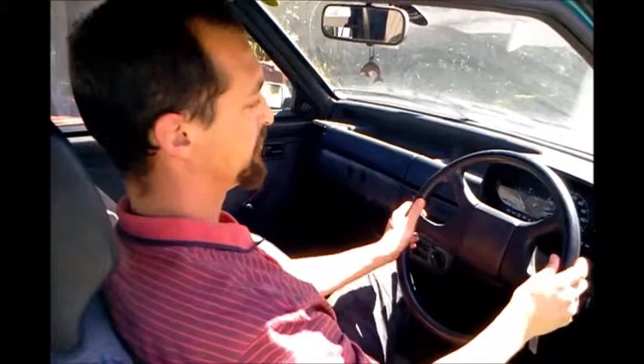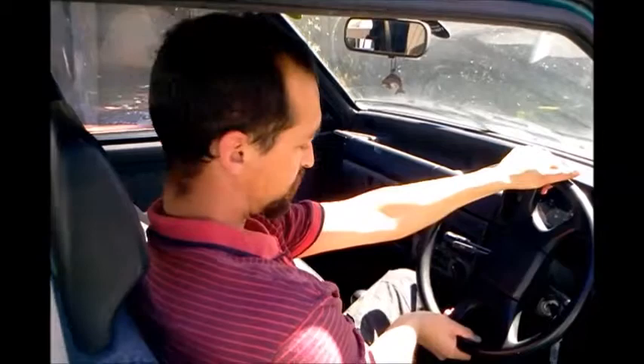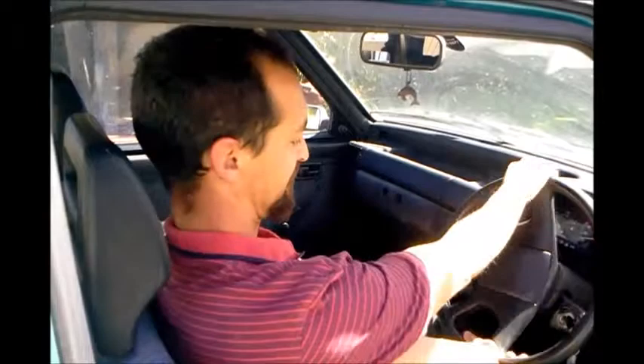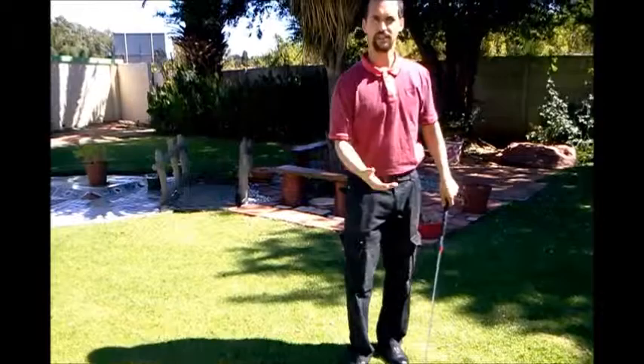If you're left-handed, you apply exactly the same principle: right hand to number 3, left hand to number 9. All we're doing now is making a right turn, getting your right hand to end up on number 12 and your left hand to end up on number 6. So for lefties we make a right turn, and for right-handed players we make a left turn.